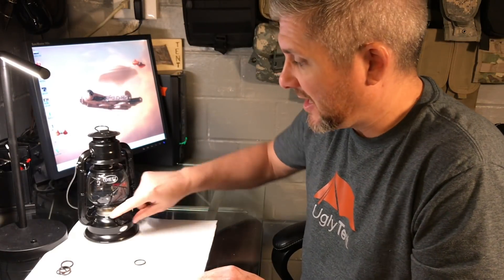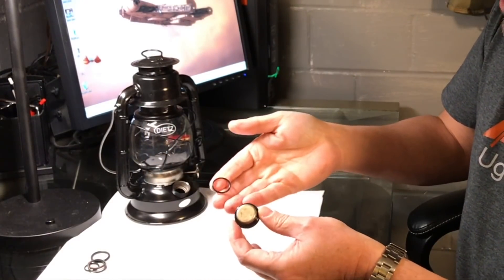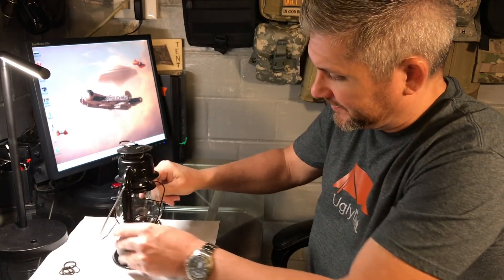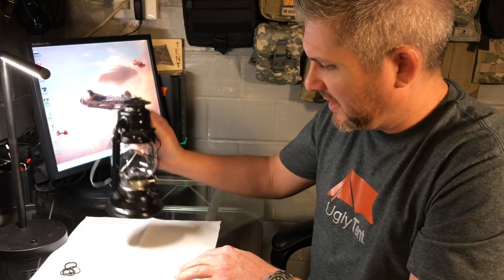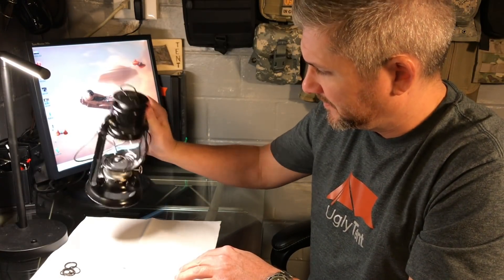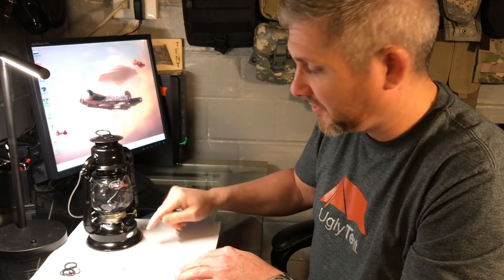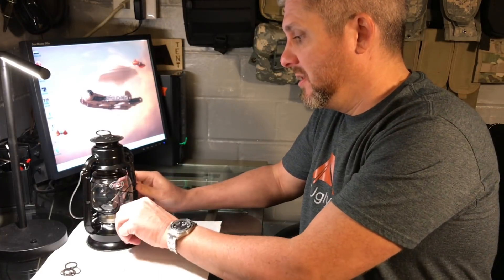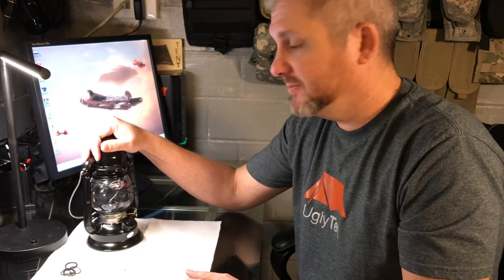So I did find some gaskets for the cap for the Dietz Lantern here. This is about what I used — just picked up an assortment of gaskets. Put it on the cap, and then when you seal it up, you can feel it grab and now it doesn't leak. It still may leak from up top here if it's tipped over too far, but for the most part that's going to keep it from sloshing out while you're walking. Thanks for watching another episode of Ugly Tint and this gear review on the Dietz 50. Hope you enjoyed it. We'll see you next time.